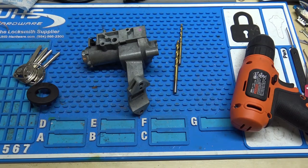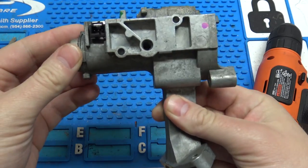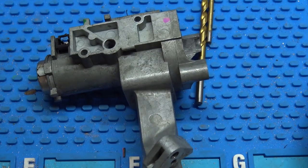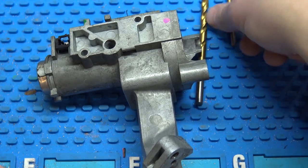Hey everybody. I'm going to do a little different video on this channel than normal. I'm going to show you how to get a cylinder out of an 05, 06, and I believe an 07 Equinox. They're essentially just rebranded Saturn Vues, so there's no code on the cylinder, and there's no access to the sidebar to be able to put pressure on it to pick it and get the cylinder turned to get it out. So what you actually have to do is drill a hole where the sidebar is to put pressure on it.